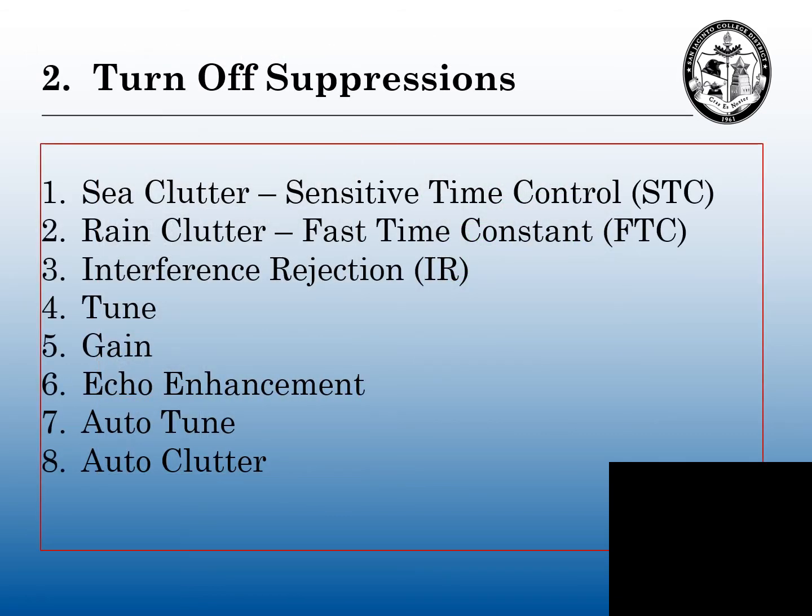Step two: we're going to turn off all the suppressions. This affects the performance of the radar or the ARPA, or the picture quality we're seeing on our radar scopes. There are a whole bunch of these — radar suppressions or ARPA suppressions. One is our sensitive time control. There's sea clutter, not a very powerful suppression. We have our fast time constant. Our rain clutter, which is a very powerful suppression. Our interference rejection, or IR, is also a very powerful suppression. We have our tuning bar, our gain feature, echo enhancement or echo stretch or video stretch — there are different names for this. And anything auto — auto-tune or auto-clutter — must be turned down or off.